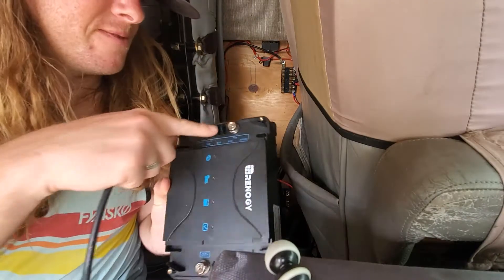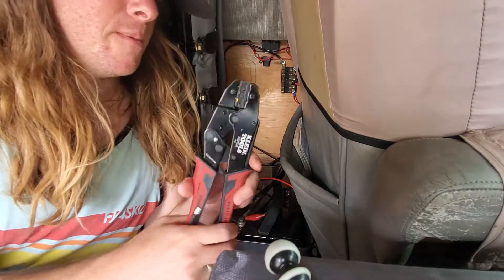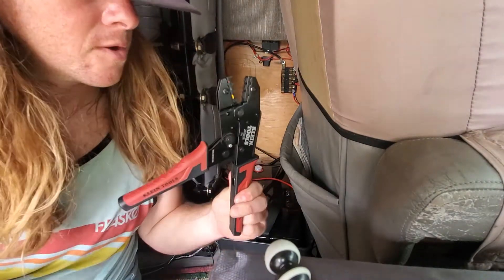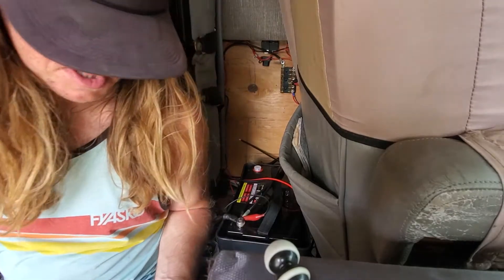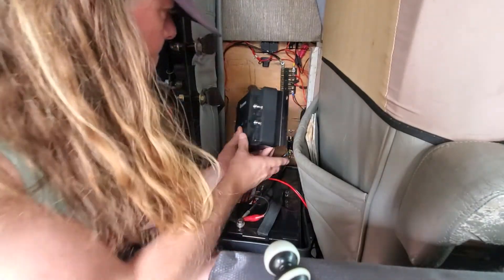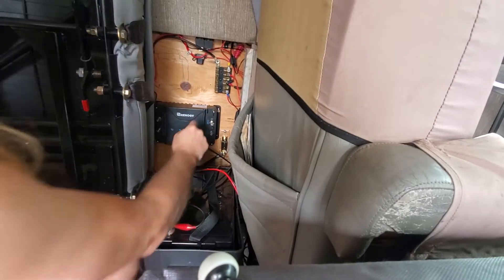I'm replacing the old connections with these big massive lugs — they're actually M8, same as the battery terminals. Having a real crimper has improved my life dramatically. Now I need to get this DC-to-DC unit mounted here in this vicinity.